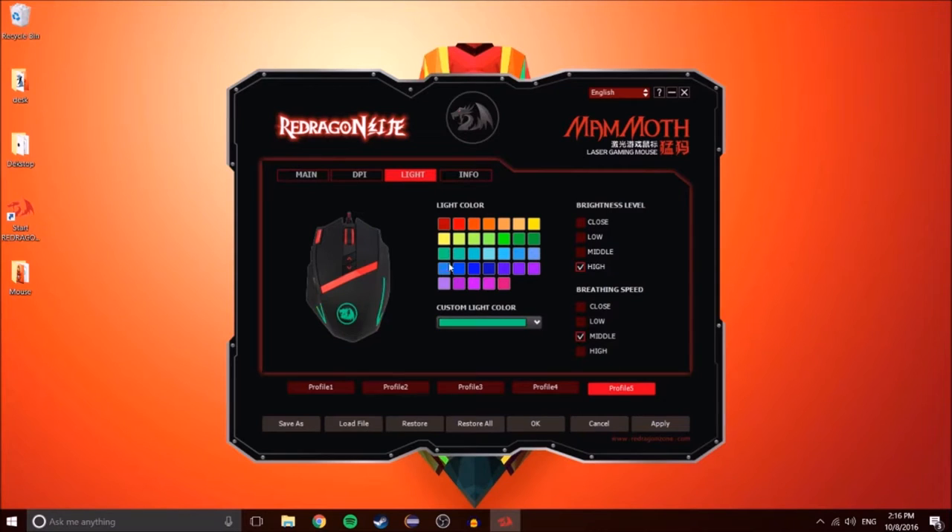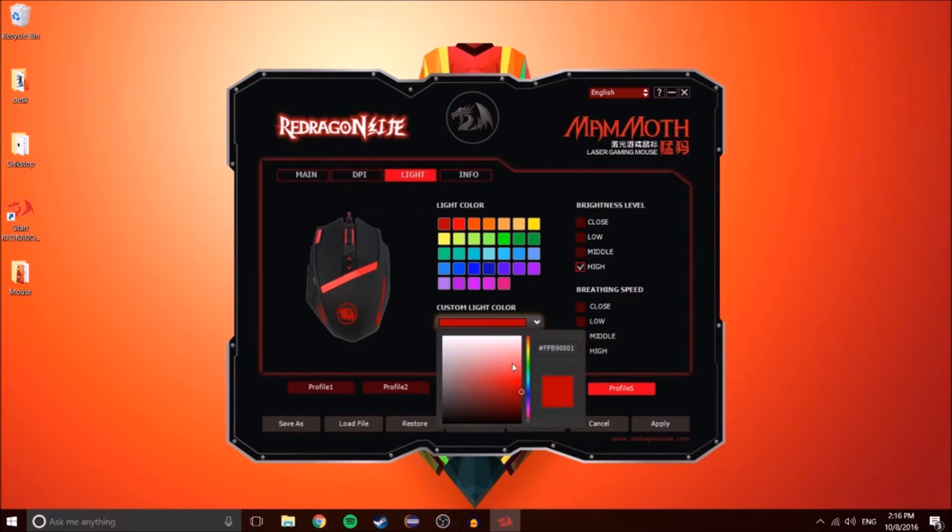For the lighting, you can change the color of what the LEDs show — options include red, green, blue, and purple. Here you can see the brightness of the mouse, which goes from none, low, middle, and high. And you can make custom colors right here if you want to.